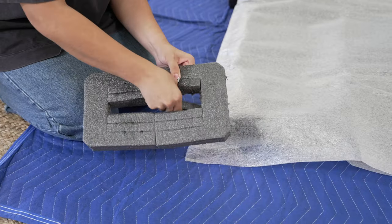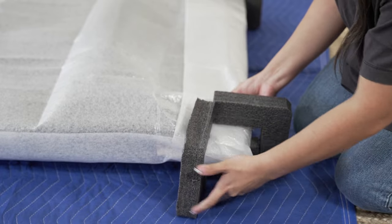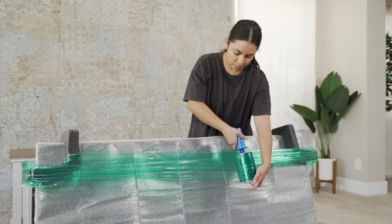If your TV is too thick, you can remove the inner pieces of the foam corners to widen them. Then use your movers wrap to secure these foam corners in place by wrapping the TV horizontally.